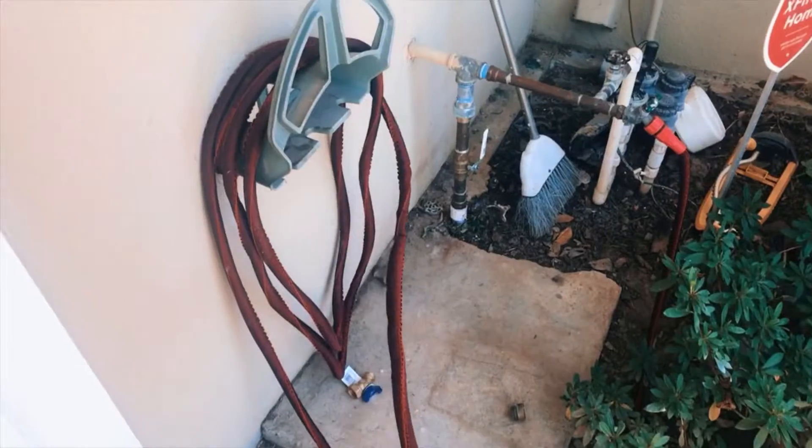Hi everyone, welcome to my channel! Today I'm going to share two things I bought for my house that I feel like everybody should have. One item everybody could use is for anyone who owns a microwave, and the second item is for anyone who has a garden or has to water anything in their yard. So let's get to it!